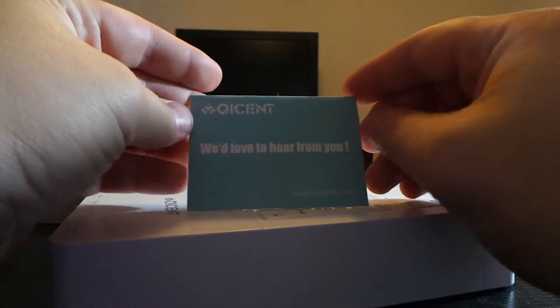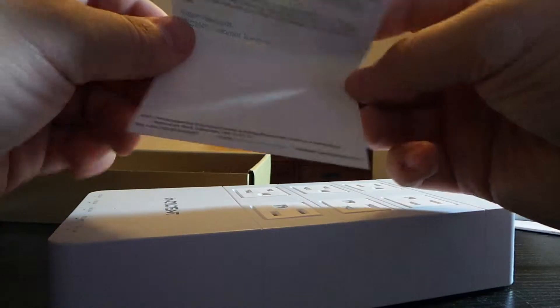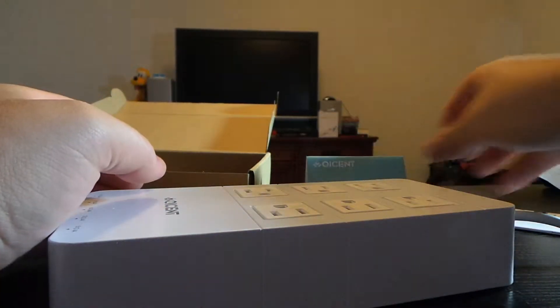In the rest of the box we got a 'we'd love to hear from you' card — basically asking you to leave them good feedback if you like the product. And there's also a multi-language user manual.